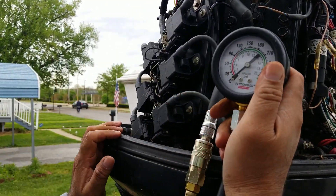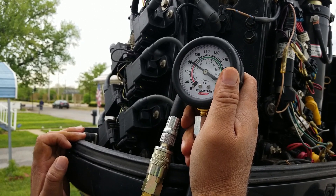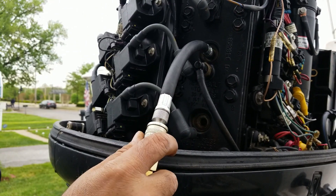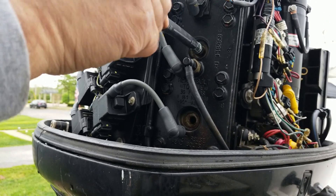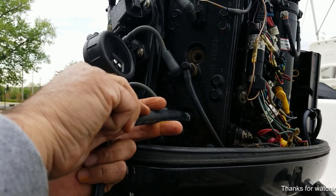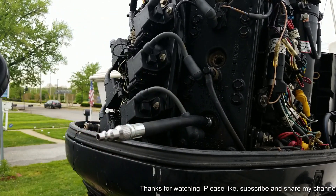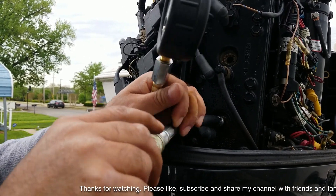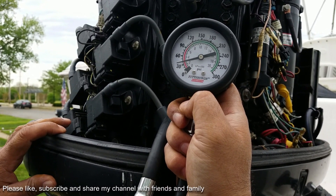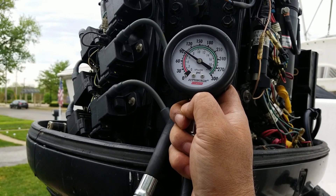Now we are up to the second one — the second one is also 90. Let's go to the third one — this one is also 90.